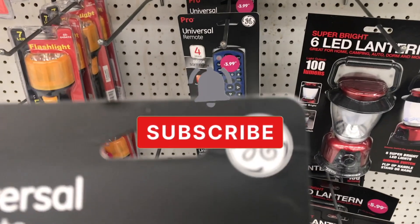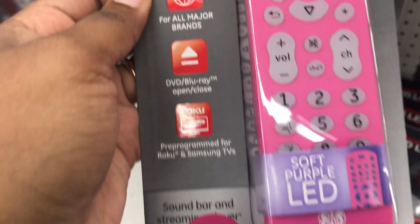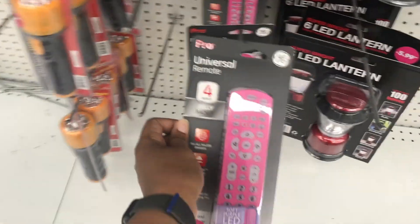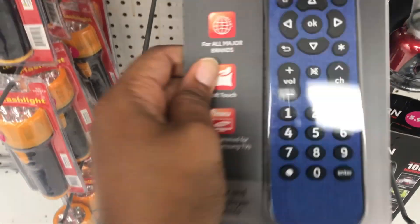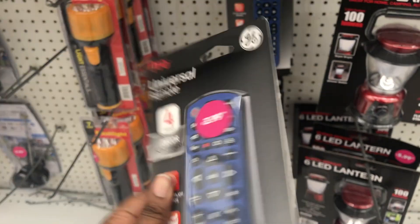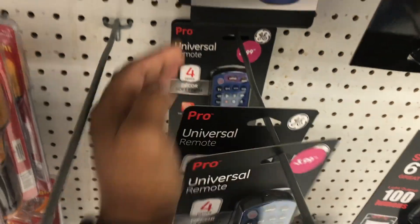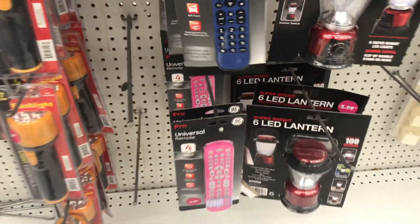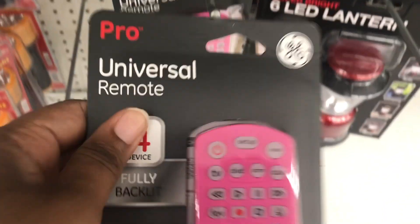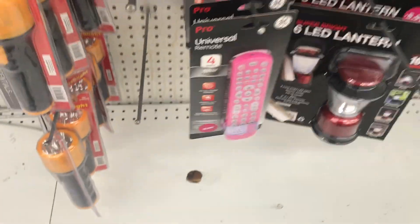This stood out to me: a hot pink universal remote. I know a lot of people use fire sticks, so I'm not sure how useful it would be, but I would love to have a hot pink remote — they also have navy blue. It would be cute for a kid's room or an adult room. Unless you just replace your main TV remote with this, I'm not sure what else it would help with, but it's really cute and it lights up.